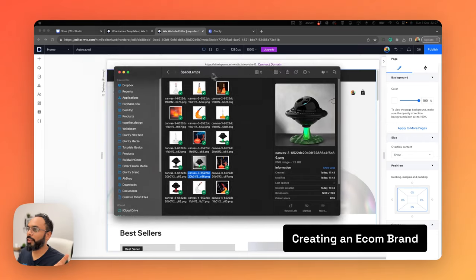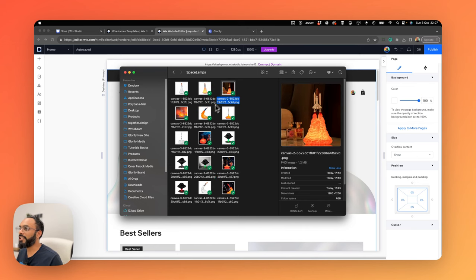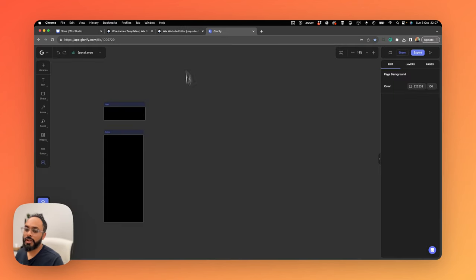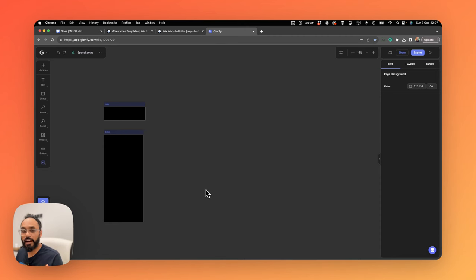For this tutorial, I've created a concept e-commerce brand called Space Lamps — beautifully sculpted lamps in the form of rockets and spaceships. I've got the images ready. You'd need a design tool to prepare product imagery, banners, colors, and logos. For this tutorial I'm using Glorify, though you can use any design tool you prefer. I'll be transparent — I'm biased since I'm the founder of Glorify. The process will be the same regardless: create brand colors, prepare product imagery, and design banners.